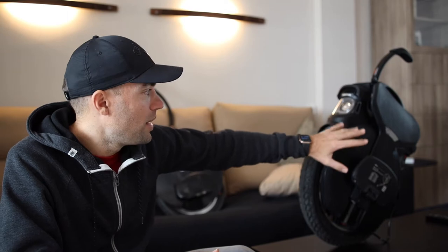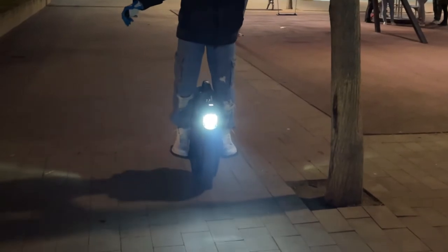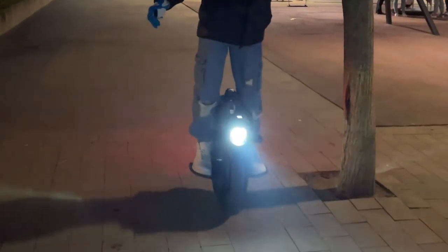I don't want the suspension because I prefer to know exactly how the wheel is going to react. Sometimes you just need to prepare your body for jumps or anything you find in the way. That said, it's a really nice wheel — carbon fiber, aluminum, and the light is amazing. When you turn the light on at night, you can see everything in front of you.